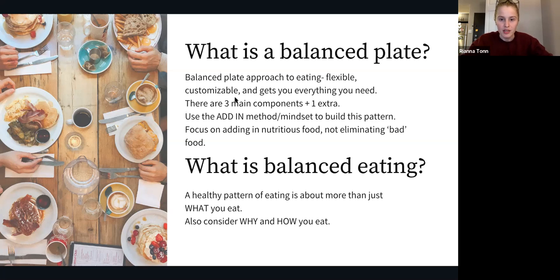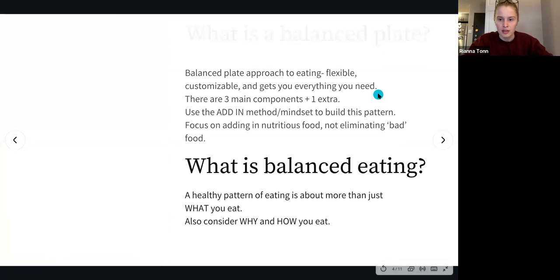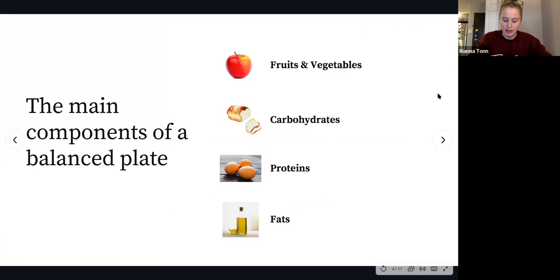Let's get back to the balanced plate. There are three main components plus one little extra that make up a balanced plate: fruits and vegetables, carbohydrates — or carbs as I'll be referring to them — proteins, and fats. We're going to quickly chat about each one individually.